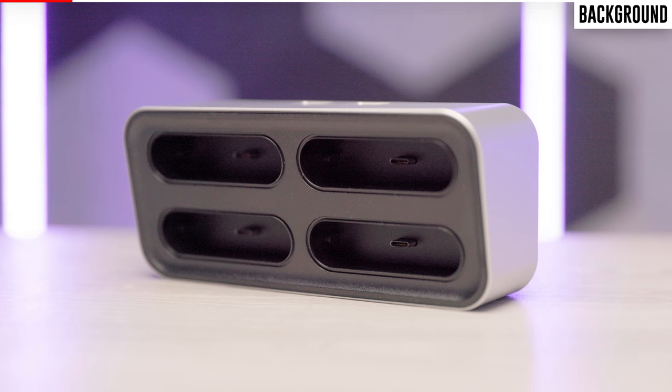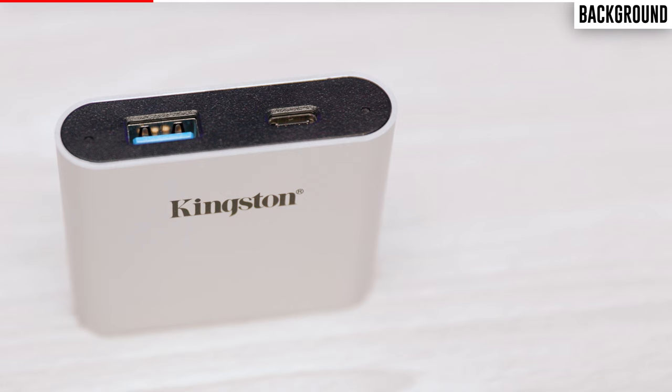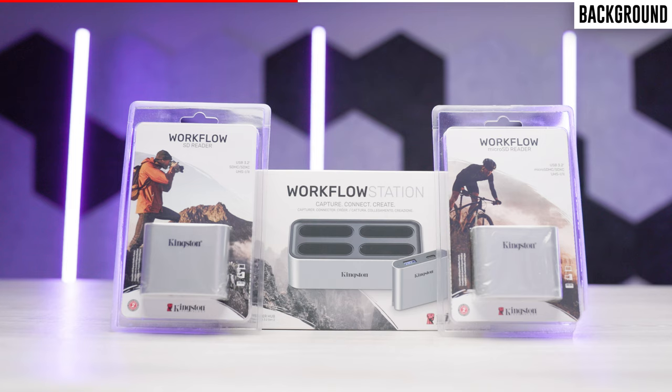The workflow station comes with four USB 3.2 docking ports that can be configured in whatever way you like, and in total there are three different modules: a USB module which offers USB-A and USB-C connectivity, an SD card module which includes two SD card ports, and a micro SD card module which comes with two micro SD card ports. It's important to note that the only one that actually comes with the workflow station is the USB module, so you will have to spend a bit of extra money to get SD card and micro SD card connectivity.